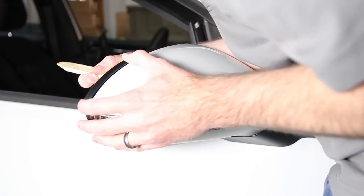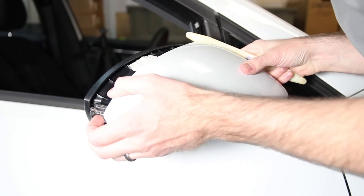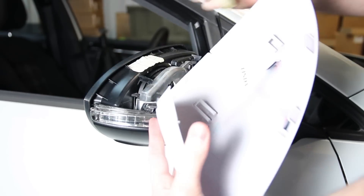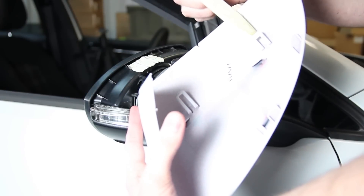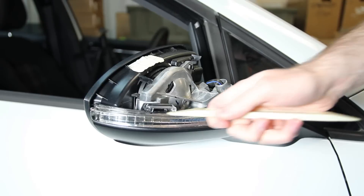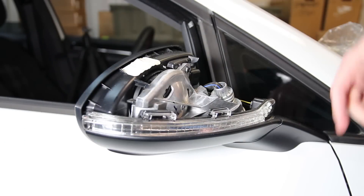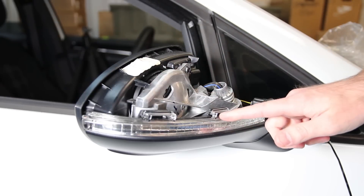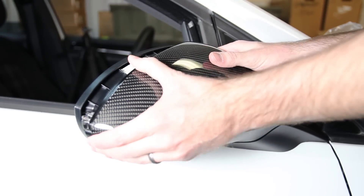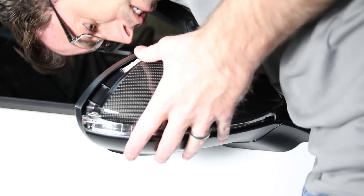As we're prying we're pulling back, and once we have both tabs released it will release. Sometimes it will come off a little harder. We can then pull the cap off. As you can see on the back of this cap, here are the clips that hold it in place, and here are the guide pins that have their own spot on the mirror assembly — one right here and here — and the tabs lock in here and over here.